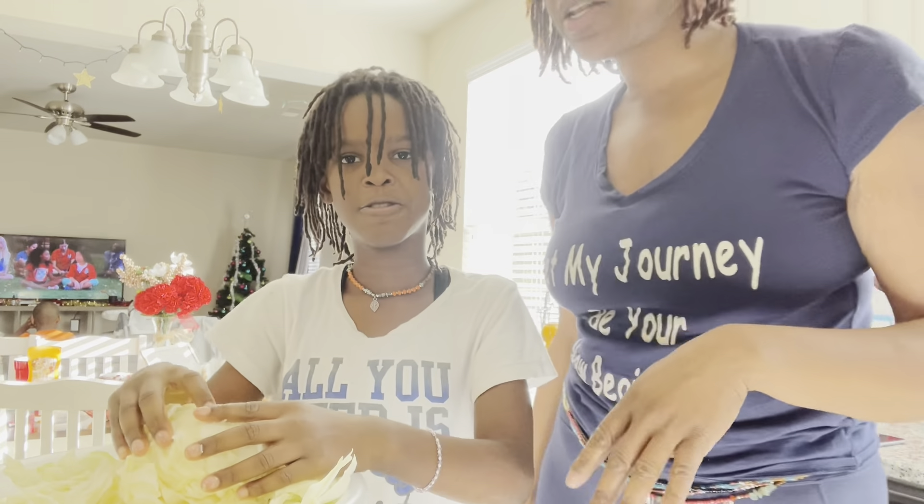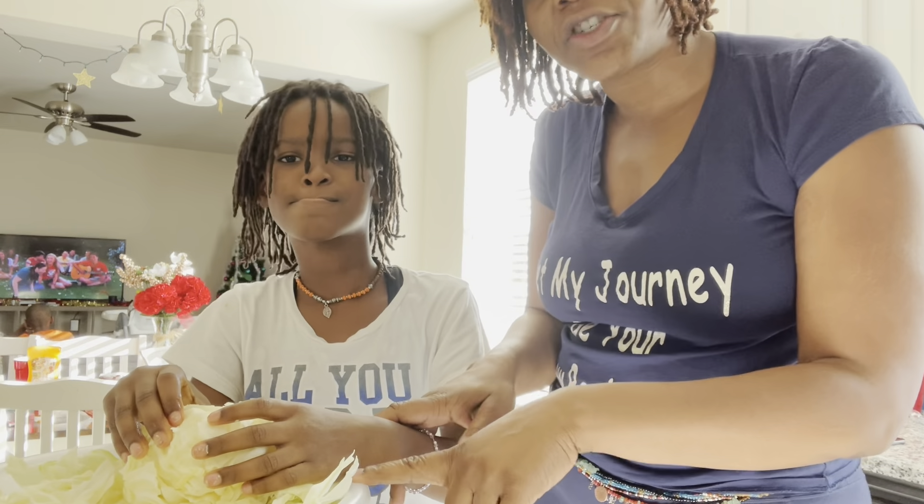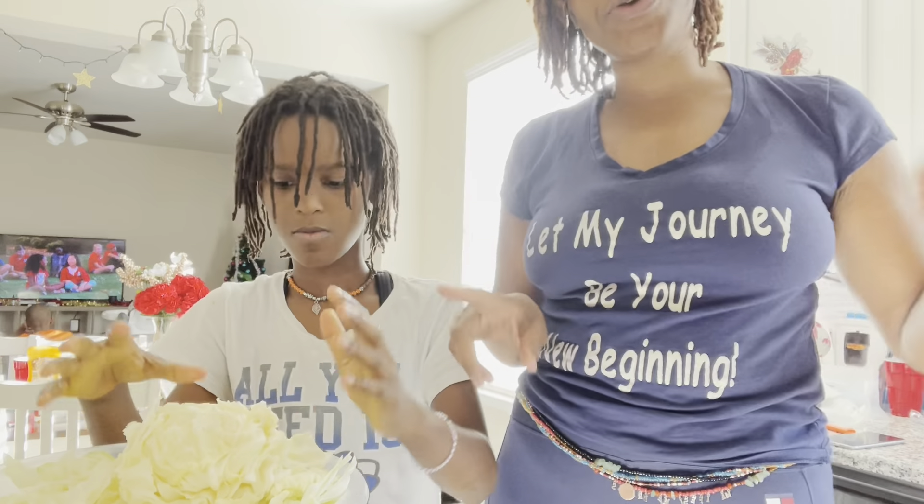Right now my little chocolate drop is cutting up the pieces of cabbage. We are going to be rinsing it, chopping it up, and adding it into the kale. So sit tight and we will be right back.